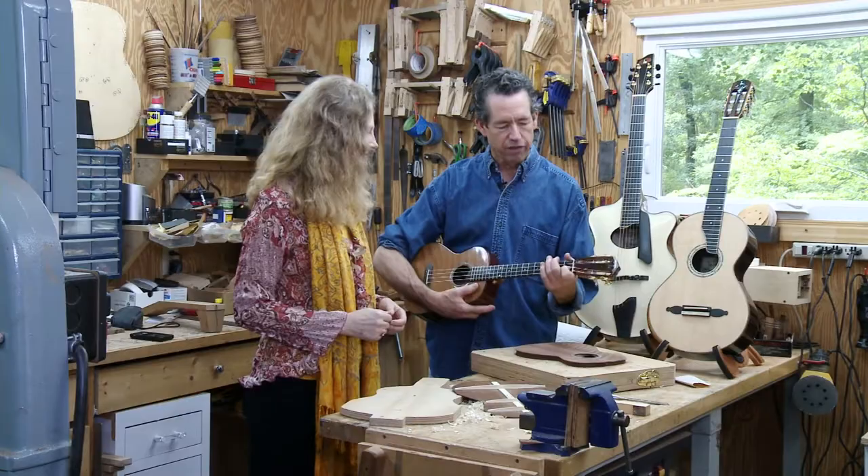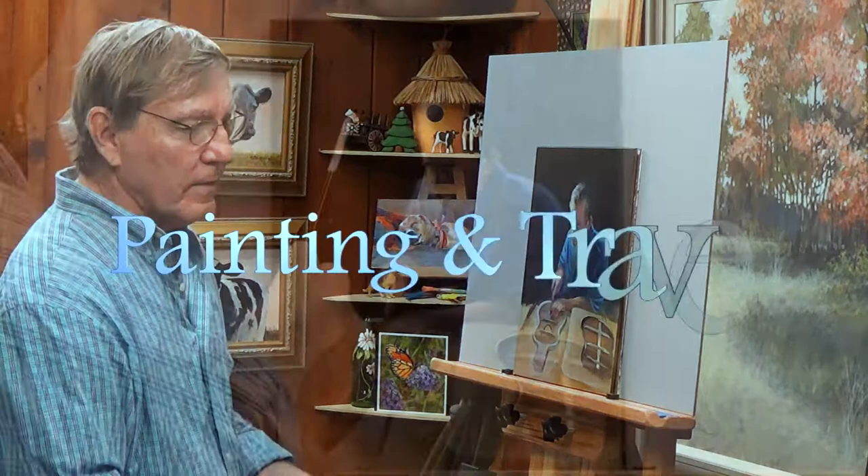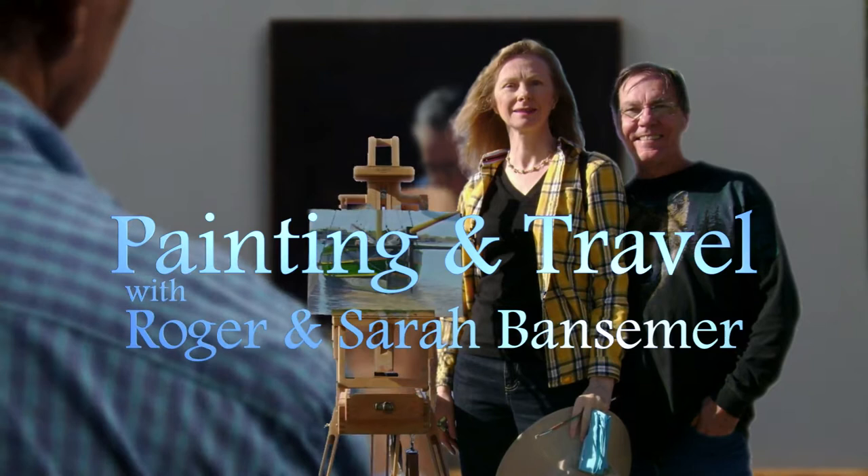On the next episode of Painting and Travel, Sarah visits the studio of a North Carolina guitar and ukulele maker, while Roger uses acrylics and paints a portrait of the craftsman at his workbench.